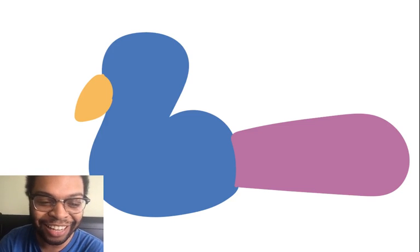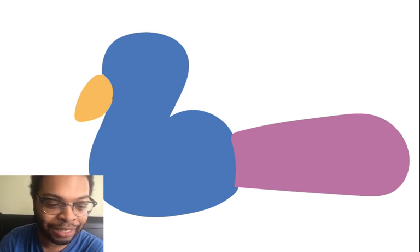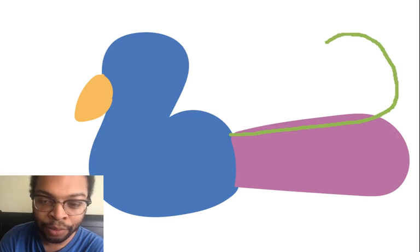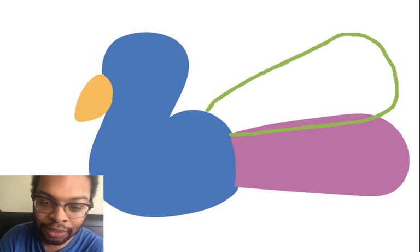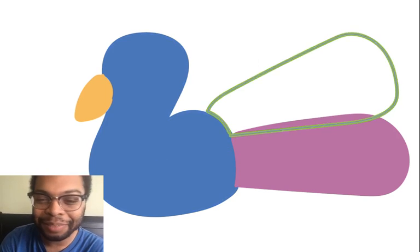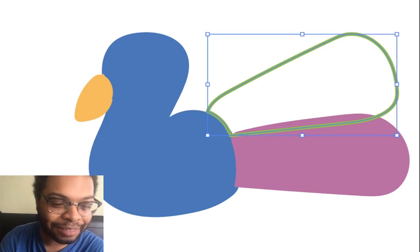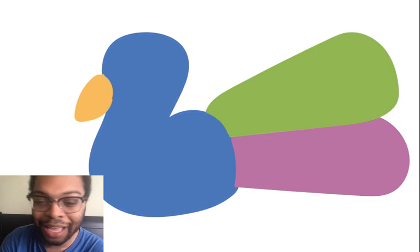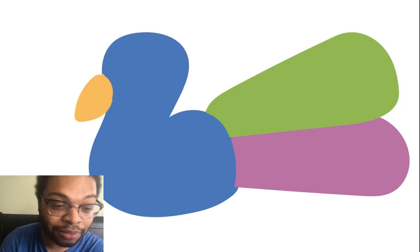It's kind of like a colorful turkey — I know it's funny to say that, but it kind of is! Now I'm going to get a nice green color and color in the next feather right here so it's very colorful. Easy peasy lemon squeezy! There we go — that's the second feather. Peacocks have very colorful tails.